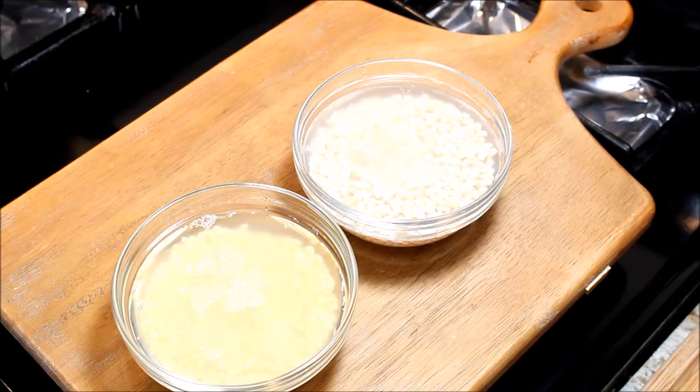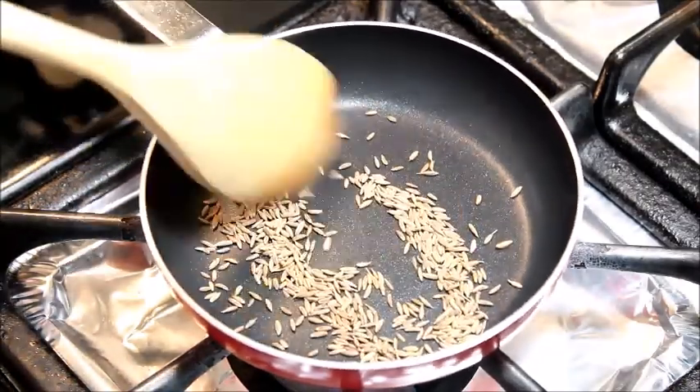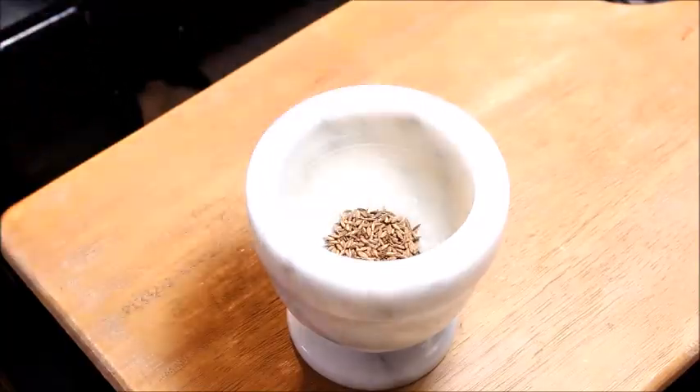Soak the dals in enough water overnight or at least for 4-5 hours. Heat a pan and add cumin seeds. Sauté for a few seconds. Once cooled, crush it to a fine powder.